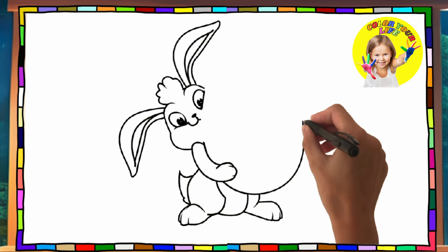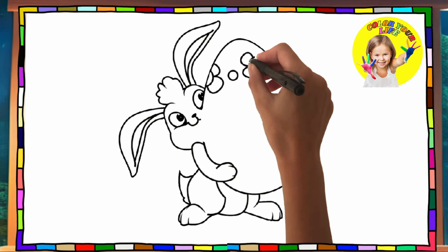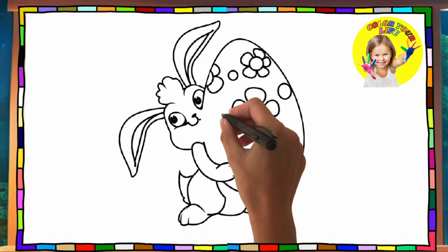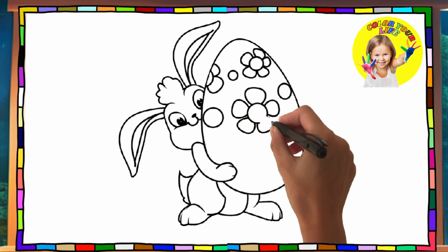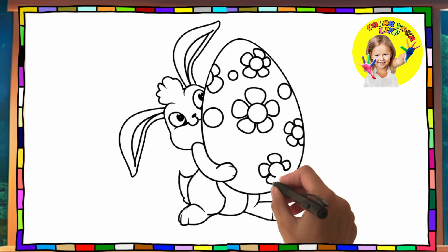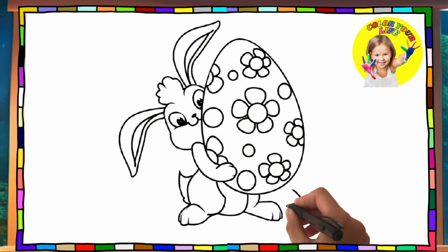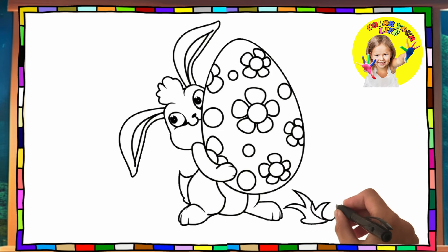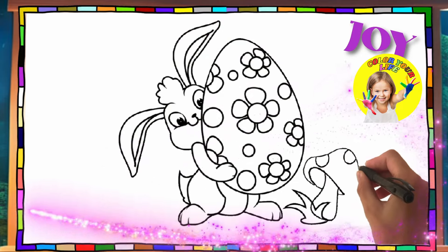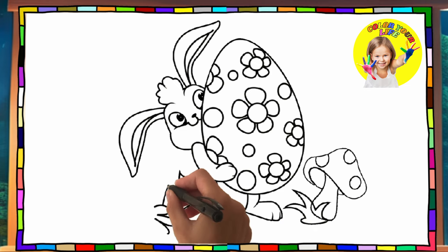And now a big Easter egg with lots of flowers. A beautiful mushroom with a tuft of grass. Another tuft of grass with a beautiful colored flower.